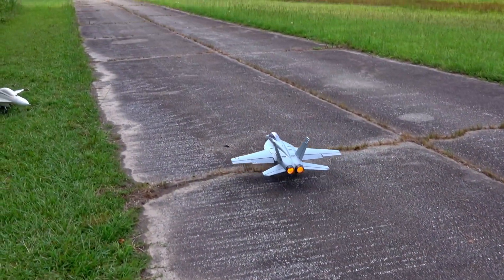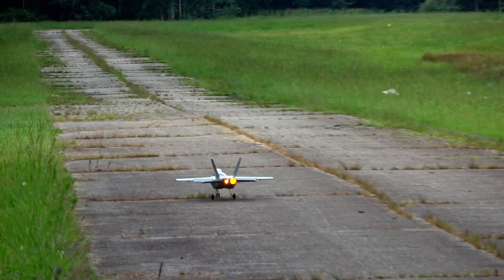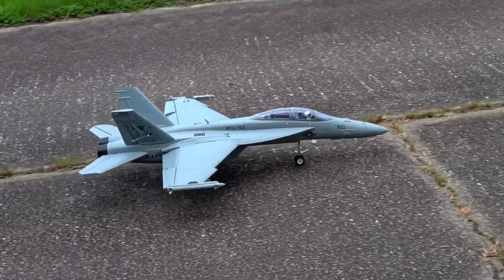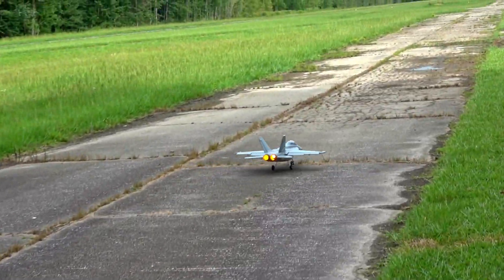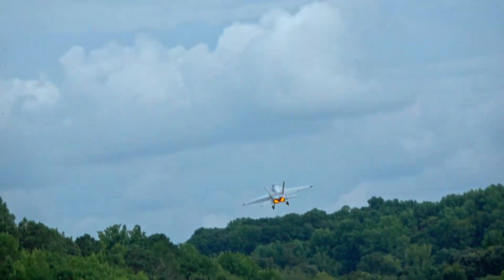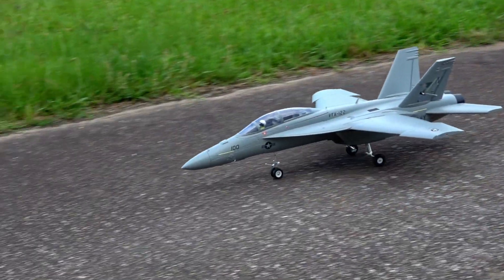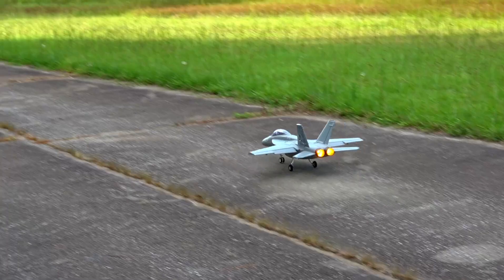The same advice works for takeoff too. Focus on slowly throttling up and keeping the jet lined up on the runway with tiny corrections, because anything major will potentially flip it over or seriously scuff the paint up. It's foam though, so don't get too attached to it. And remember that what was scuffed can be repainted - you can always patch foam and paint right over it without worry.